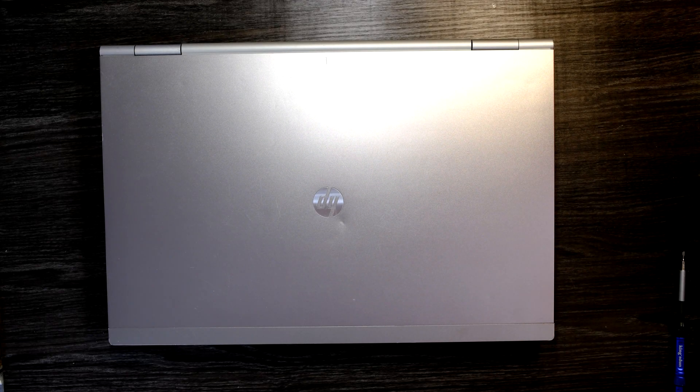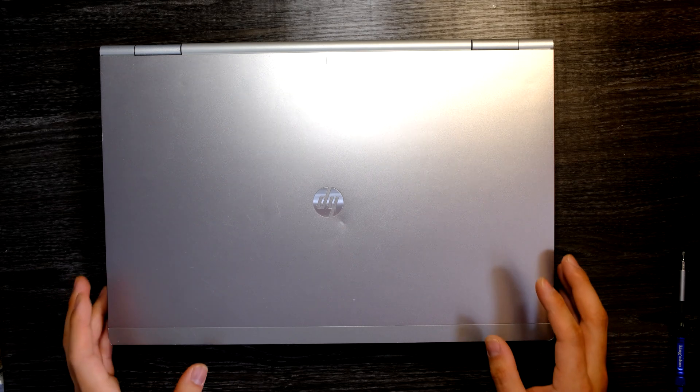Hi YouTube! Today we have an HP EliteBook 8570P laptop and I'll show you how to upgrade the RAM and SSD, or your existing hard drive, on this laptop.